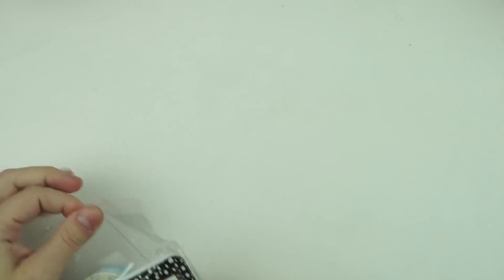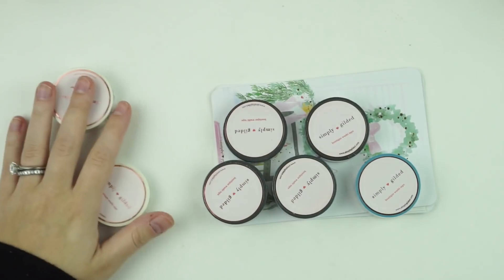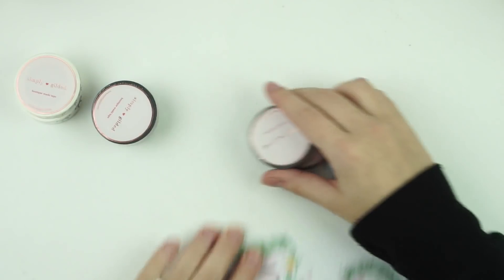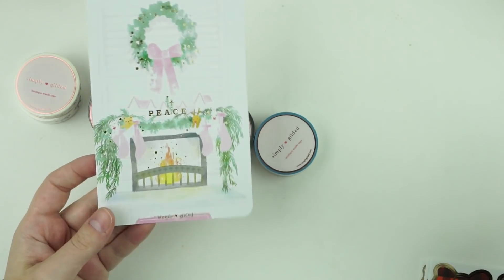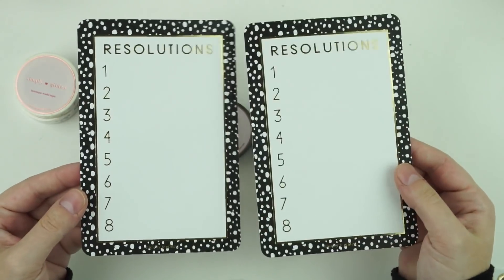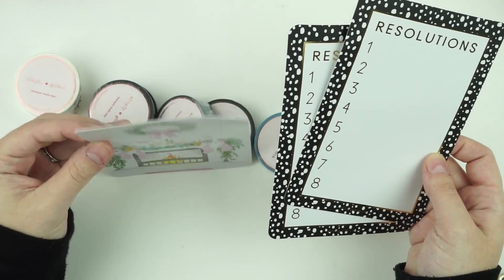I have some stuff from Simply Gilded — this was a late order where I was just in a shopping mood. I got three journaling cards: a Christmas type vibe one with gold, and two resolution cards in gold. I might save the Christmas one in my decorations.